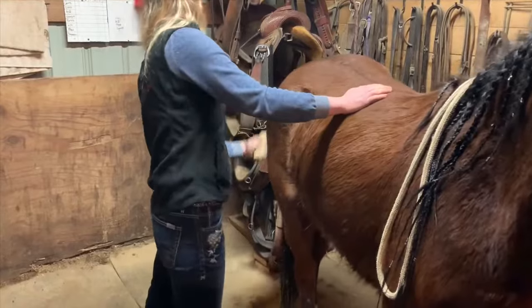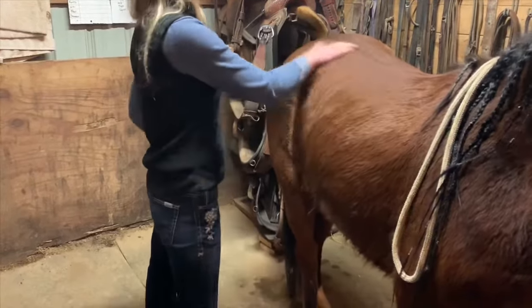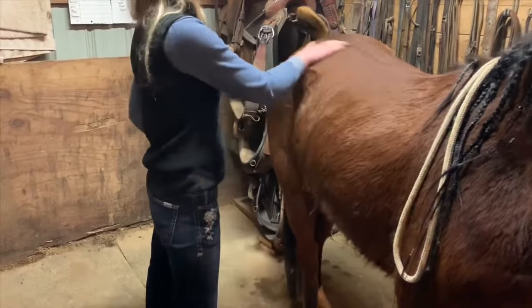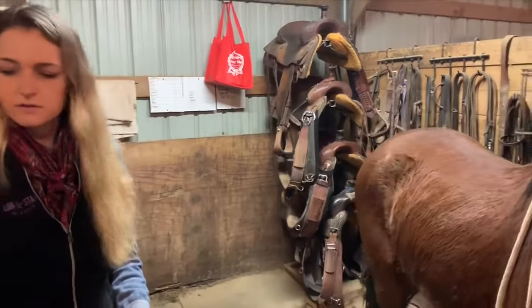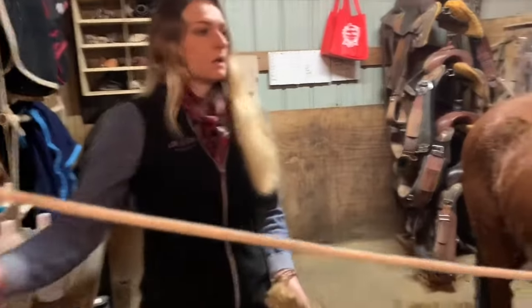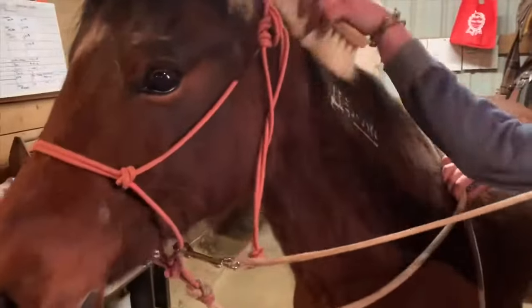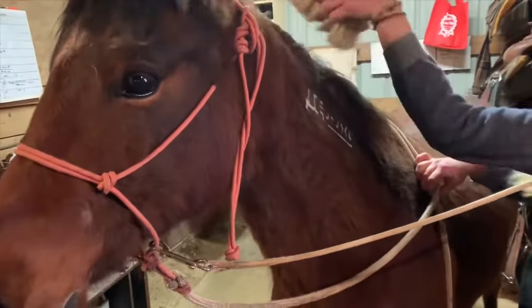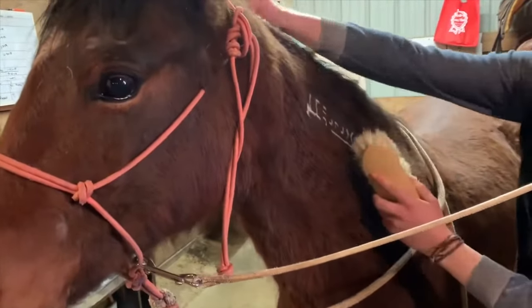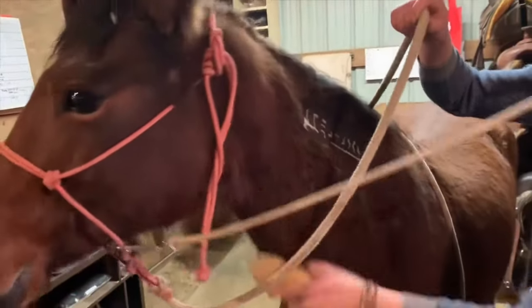The other thing I really like about this system is that this time of year it's cold here in central Illinois, so I really can't give horses baths. This is an awesome alternative to giving a bath, especially when they're really, really filthy. I'll flick some of those loose hairs out — she likes her neck brushed.